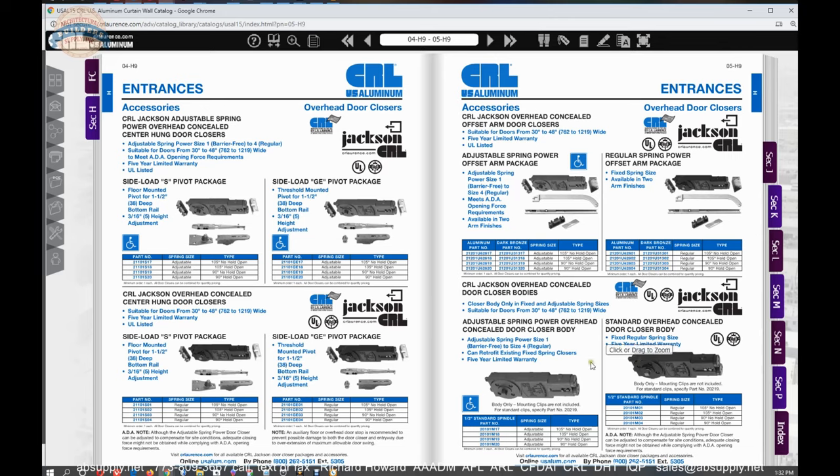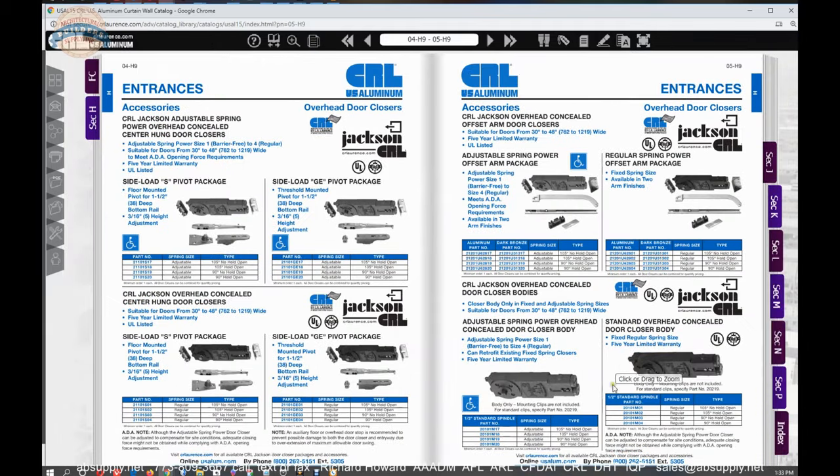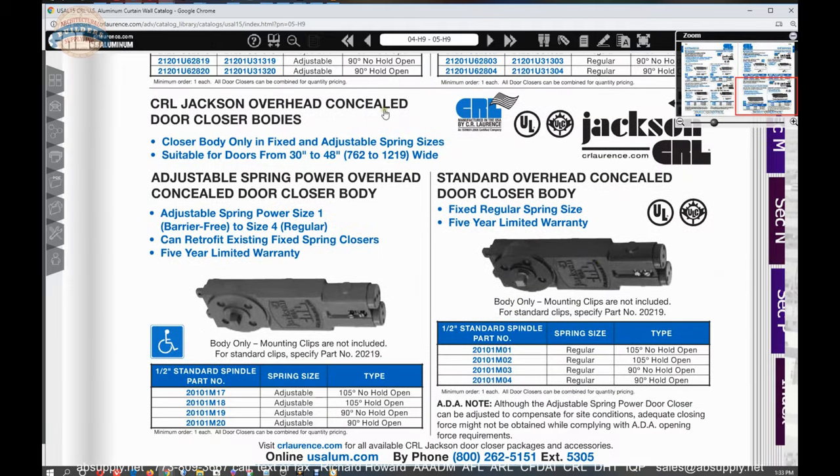You can do a fixed spring or an adjustable spring — the adjustable spring costs more, but if you're not sure what you're dealing with you may want to consider it. However, keep in mind that a barrier free closer with reduced opening force also gives you a reduced closing force. If you have an exterior door with high winds, this might prove to be a closer that will not get the door closed.